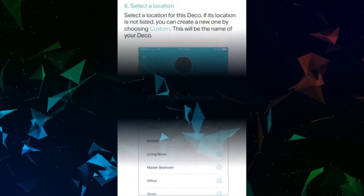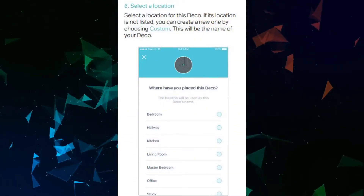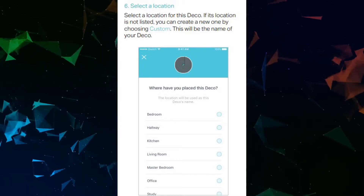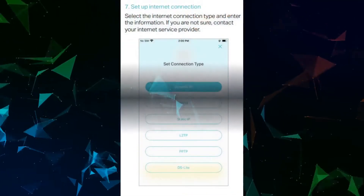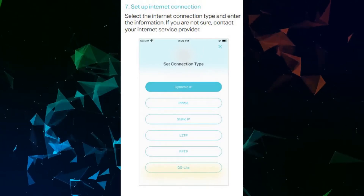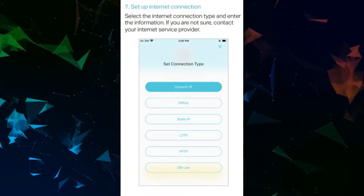Select a location for this Deco. If its location is not listed, you can create a new one by choosing Custom — this will be the name of your Deco. Then set up your internet connection by selecting the internet connection type and entering the required information. If you are not sure, contact your internet service provider.